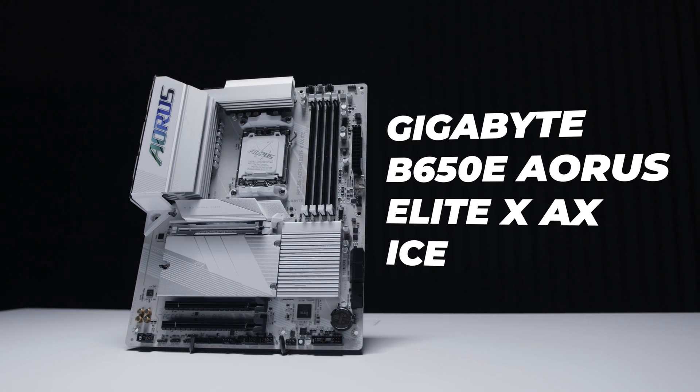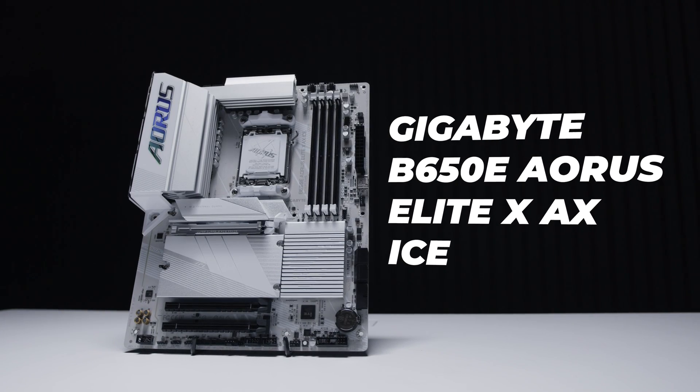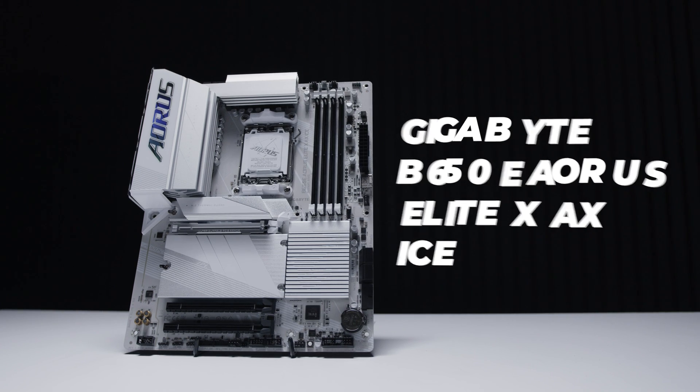This is called the B650E Aorus Elite AX Ice — what an absolute tongue twister. What we're going to do is our usual thing: take a look at this motherboard and I'll show you all of the features and everything. Remember our motherboard videos are not reviews, they're just overviews, so you get a bit of an idea about this motherboard.